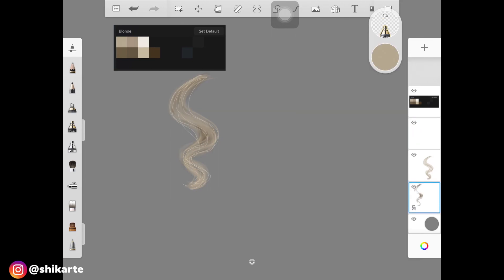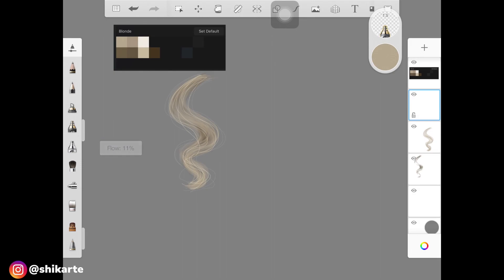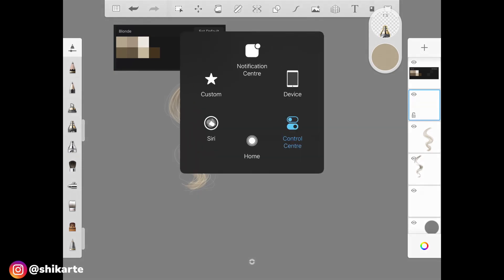Create a new layer and make sure it is right at the bottom of all the layers. Before blending the hair strokes we just drew, use a similar brush with really low opacity and size to create baby hairs around the edges of the whole hairstyle. Then go back to the layer with the lighter hair strokes and add more as needed.